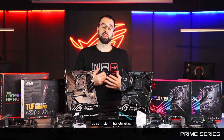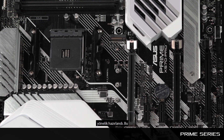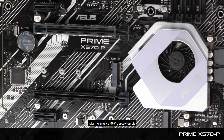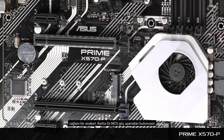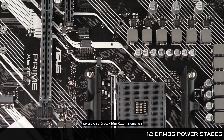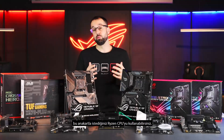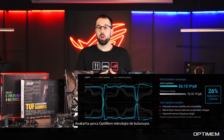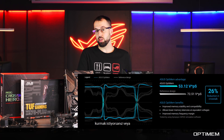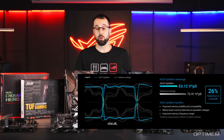The next series is the Prime series, really for normal users who just want a computer focused on productivity. The first board is the Prime X570-P — a really solid board with Dr. MOS power stages, powerful enough to drive all Ryzen CPUs, even the 16-core models coming to market. This board also comes with OptiMem, which gives us better trace routing for more stable memory — whether you just want system stability or you plan to overclock your RAM.